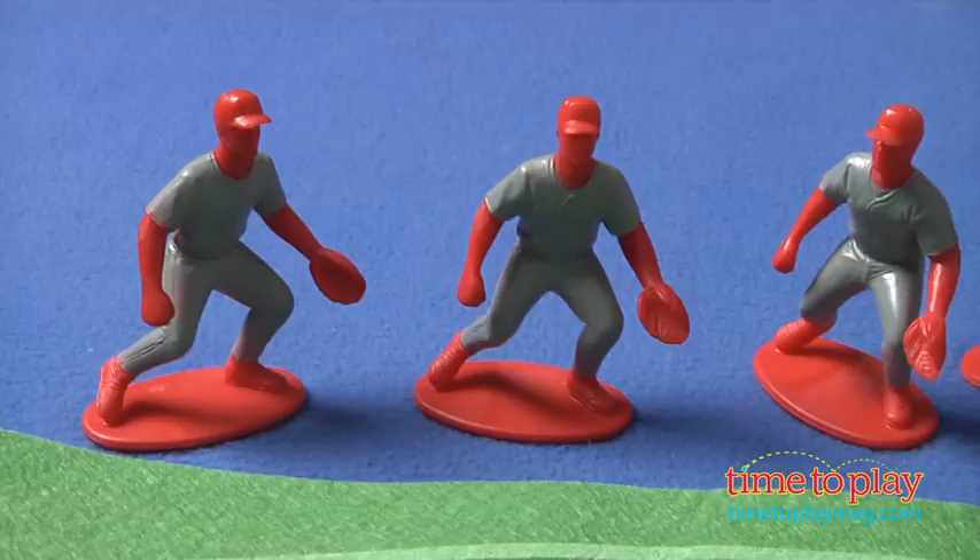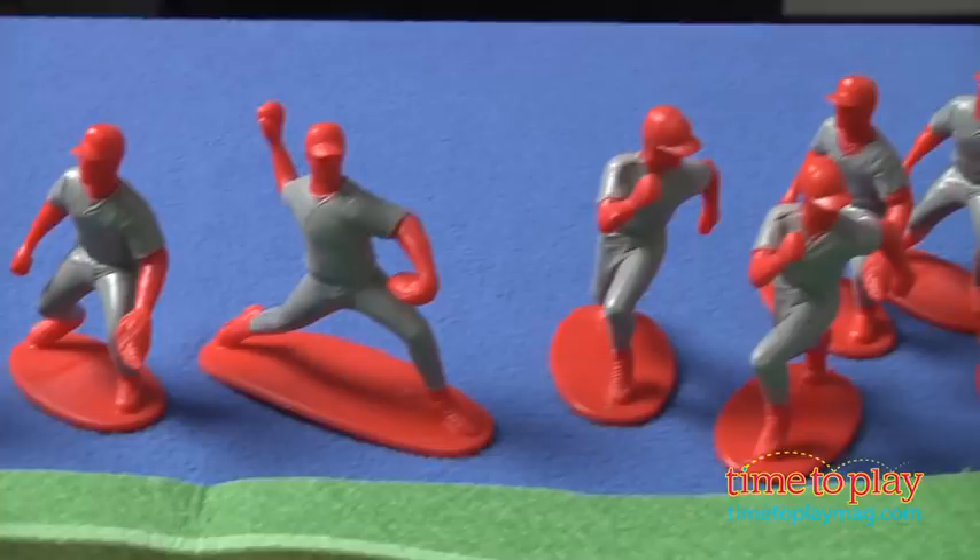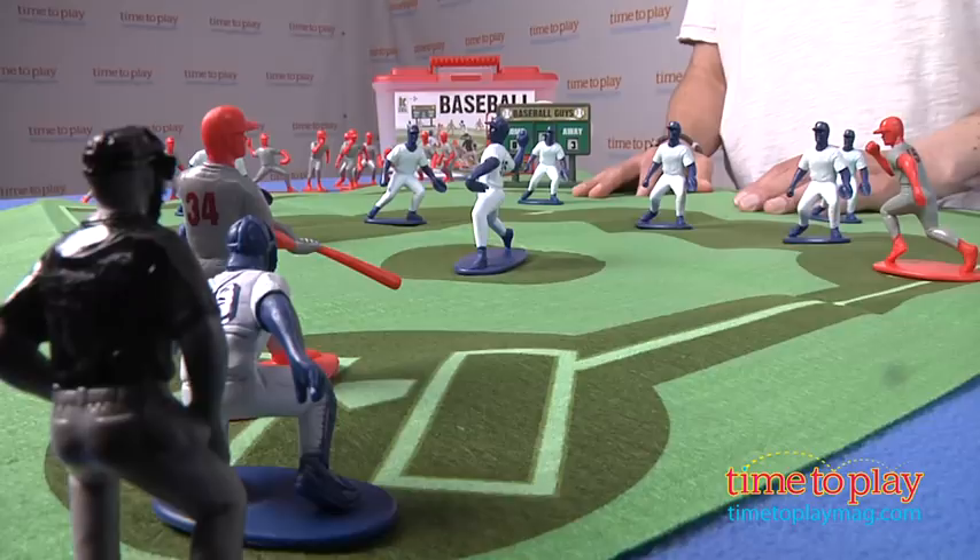You have 30 pieces — 15 in red, 15 in blue to represent each team. You set it up like a field, but there is no game. When you open up the instructions it tells you there's no game. You make your own game, but this is all about teaching somebody what baseball is all about.